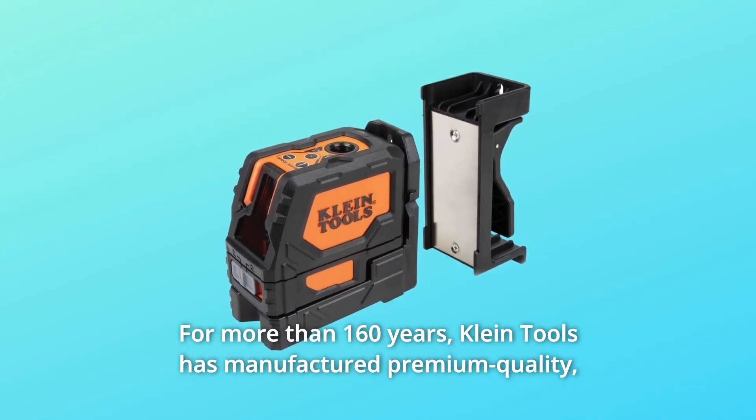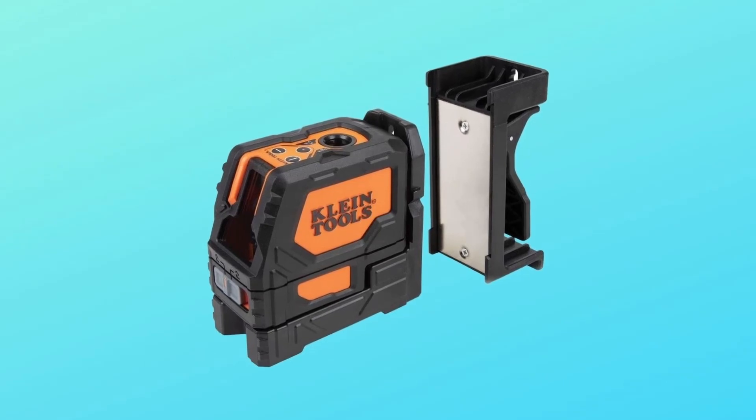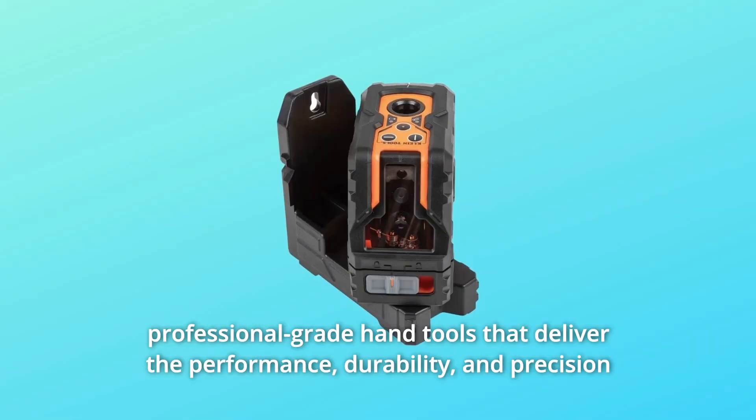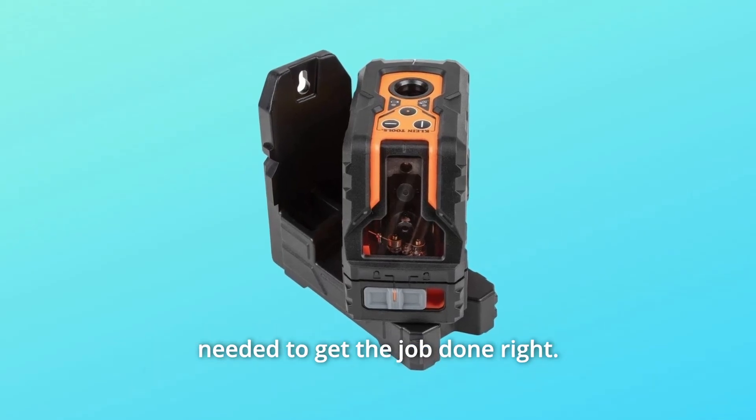For more than 160 years, Klein Tools has manufactured premium quality, professional-grade hand tools that deliver the performance, durability, and precision needed to get the job done right.